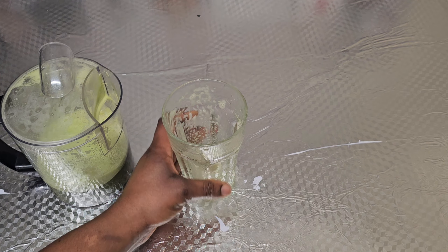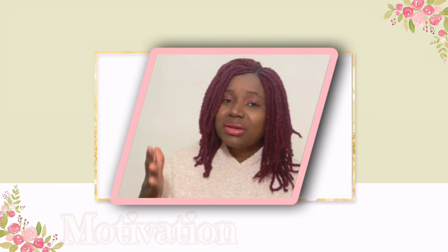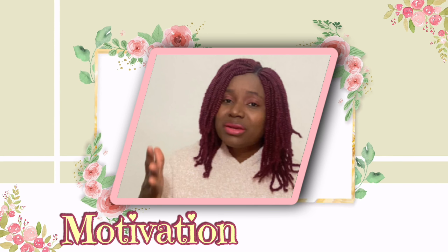Thank you so much for watching this video. I hope you find it interesting — see you all in my next one, bye!